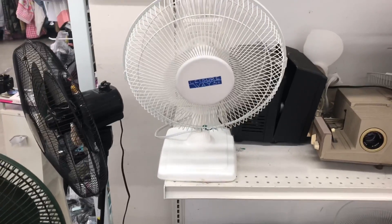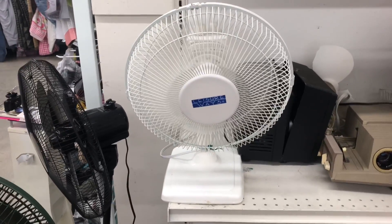It definitely moves good air. It's a good blade set. The Cool Breeze one just has a very underpowered motor.